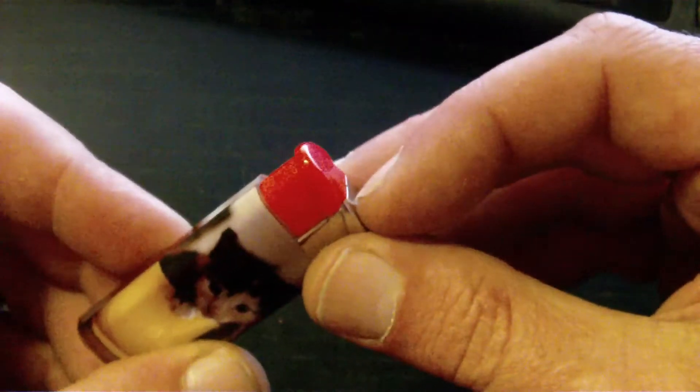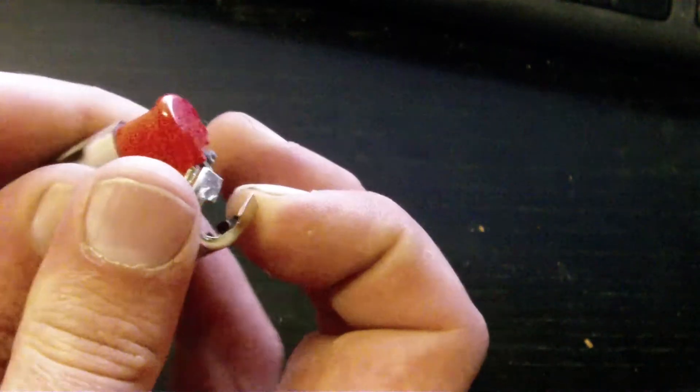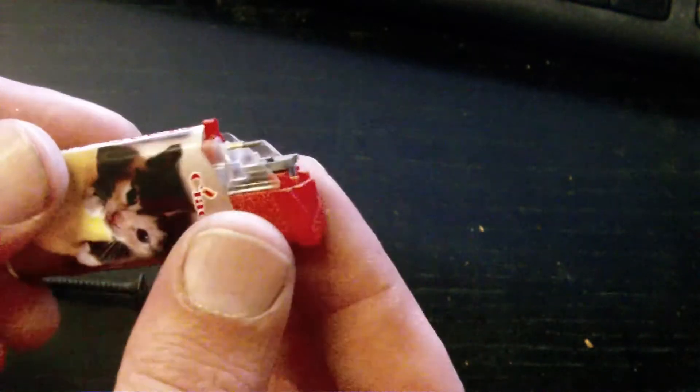First of all, you have to take this metal cover off the back. The best way of doing that is not with your nail. Now I have removed the metal cover to reveal the guts of the lighter.